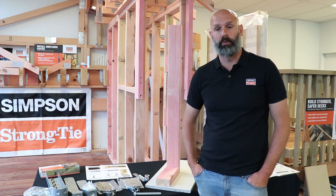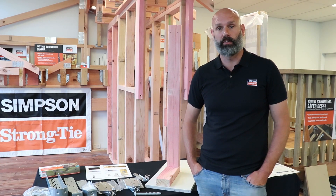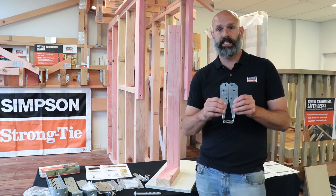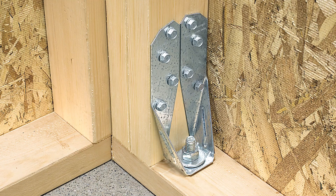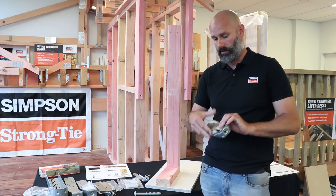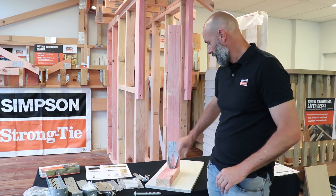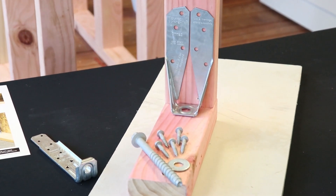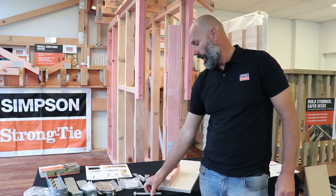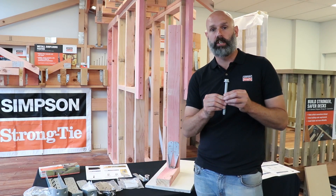Let's run through the range of Simpson Strongtie hold downs, starting with the DTT2. The DTT2 is available in zinc and stainless and used in standard residential applications. It's used with single or double studs, and is installed with our SDS connector screws and also our Titan HD screw bolt.